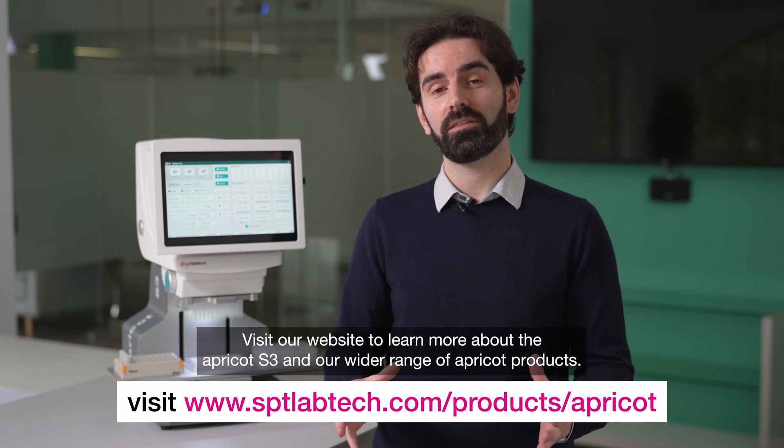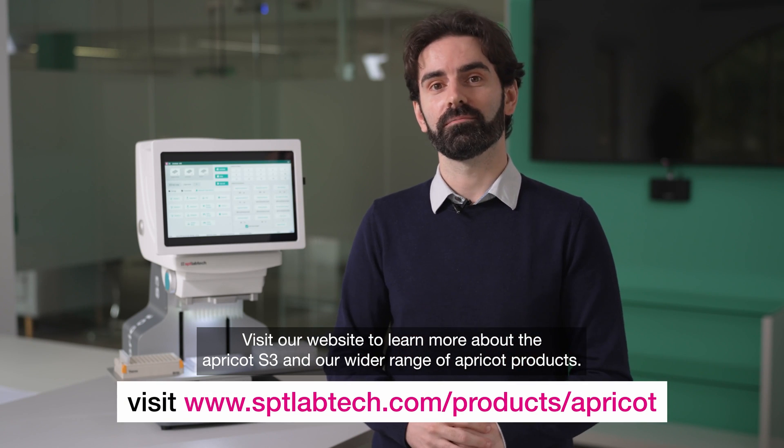Visit our website to learn more about the Apricot S3 and our wider range of Apricot products. Thanks so much for watching!